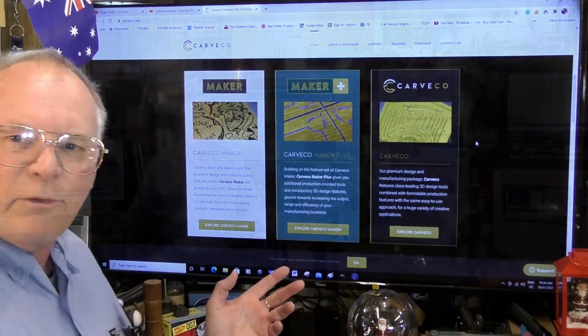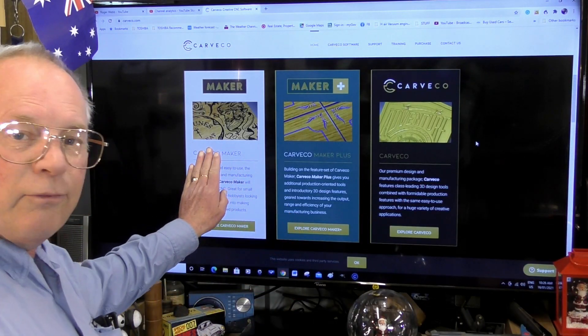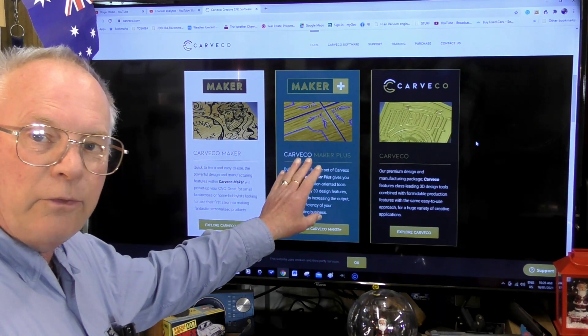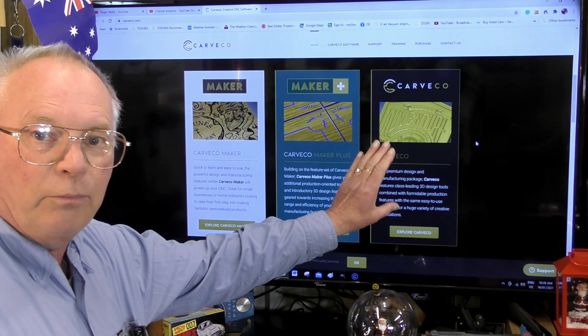In the Kavco range there are three products: Kavco Maker, Kavco Maker Plus, and Kavco — the main professional program.